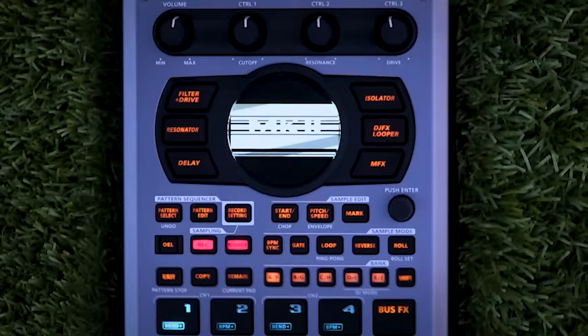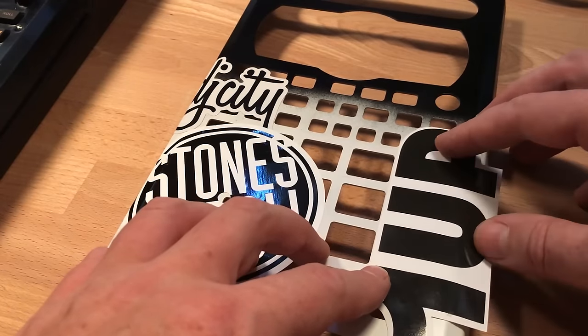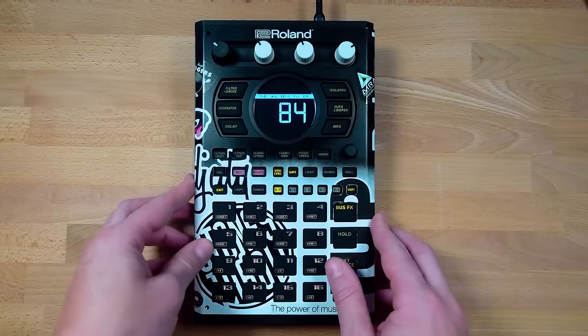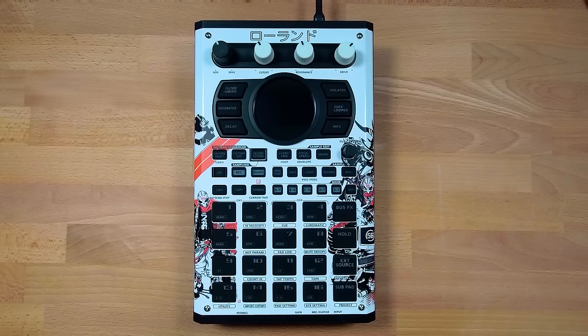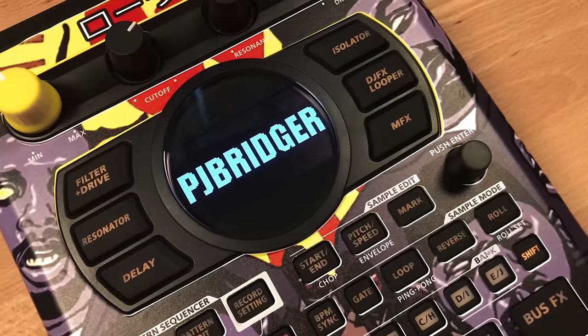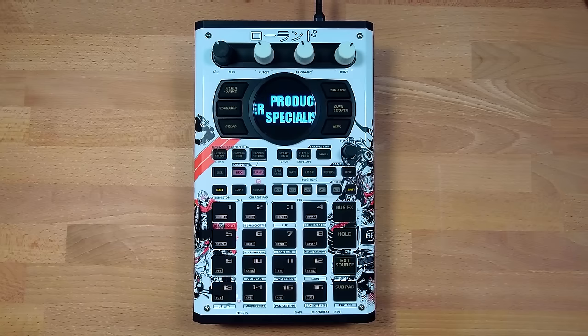At Roland, we know that being able to add your own touch to your SP is very important to the community, so we have retained the removable faceplate to allow for easy customization. We now also have customizable startup screens for your own logo and customizable screensavers, so you can really make your SP your own.